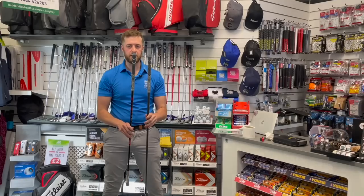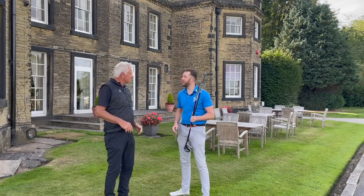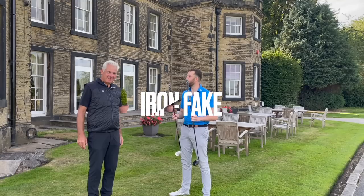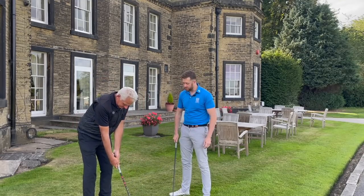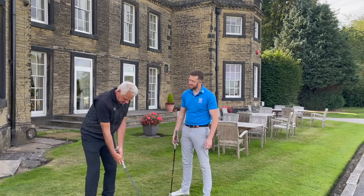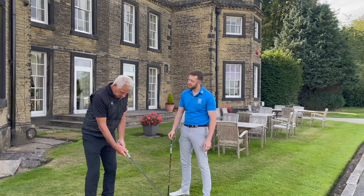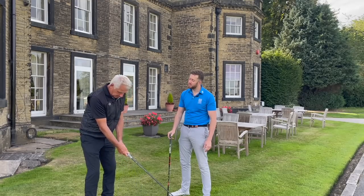First up we've got Bernard, a long-standing member with a handicap of six — a very good golfer. The guys at home know which is fake and which is real. Bernard picks both up, imagining he's just paid 14.99 fitted. He notices: the first one feels rougher, the second feels smoother, and the cord feels less aggressive on that grip.